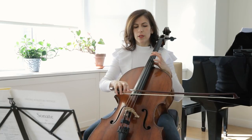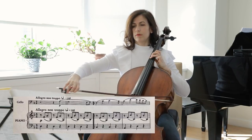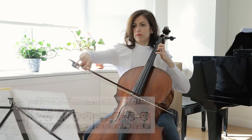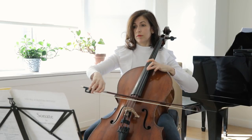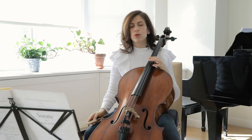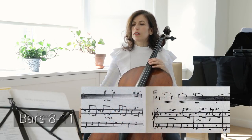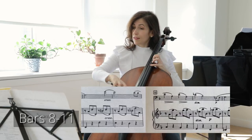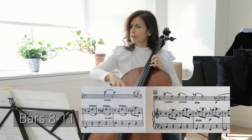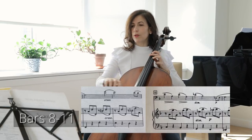If we look at the beginning, we have a D. You can feel the harmony much better this way. The E in the piano clashes with our F, and this is the special color that we're looking for. And again, C in the piano against the E.